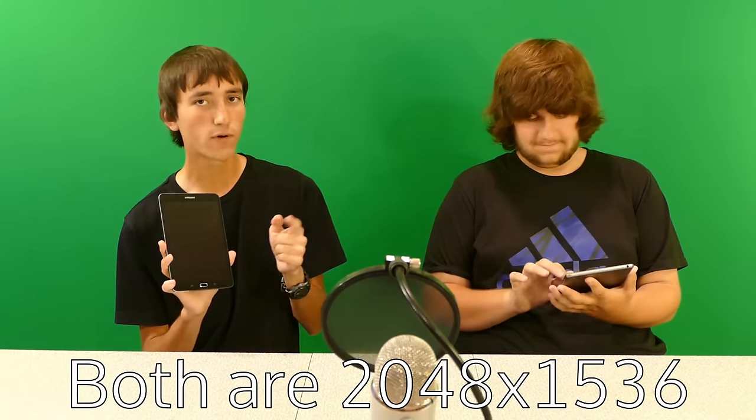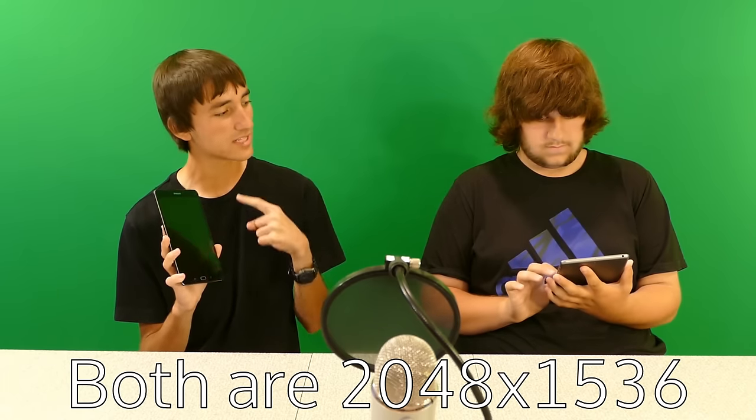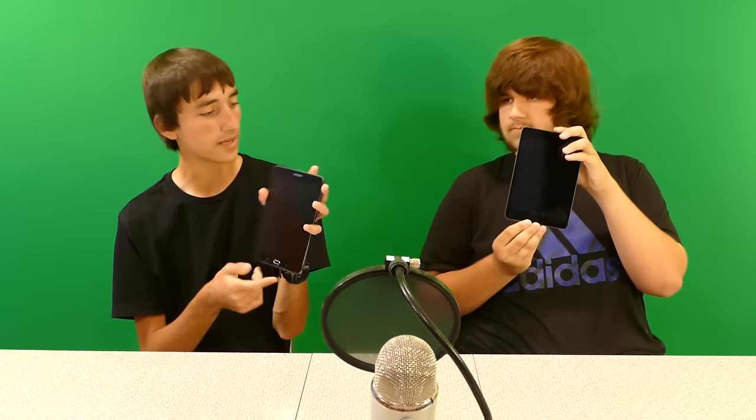The iPad Mini has slightly rounded edges. The screens are the same 4x3 aspect ratio. The Samsung has an AMOLED screen. Both devices have home buttons on the bottom and cameras on the top. The Samsung's camera is a little off-centered because of the Samsung logo at the top, while the iPad's camera is centered. The Samsung also has Android multitasking and back buttons on the bottom, whereas the iPad just has the one home button.